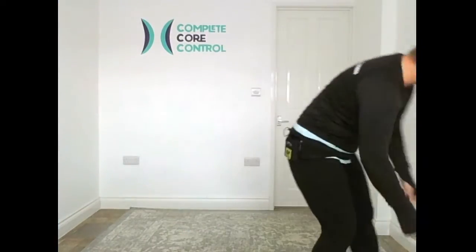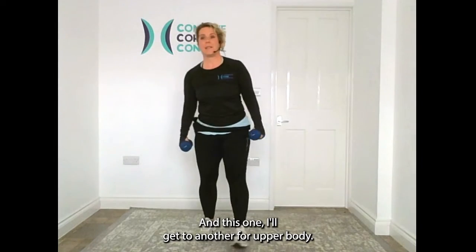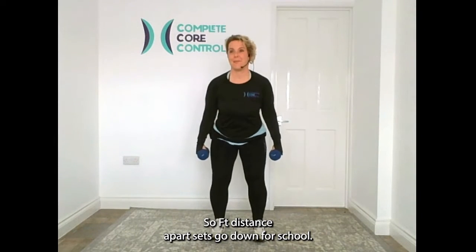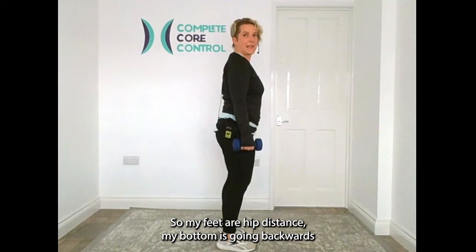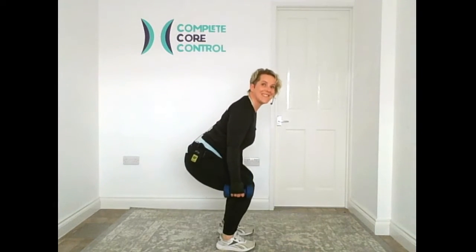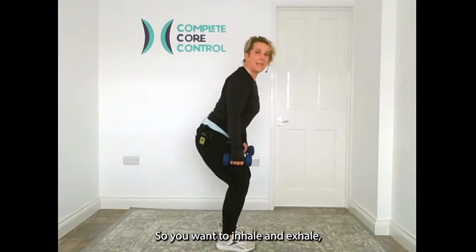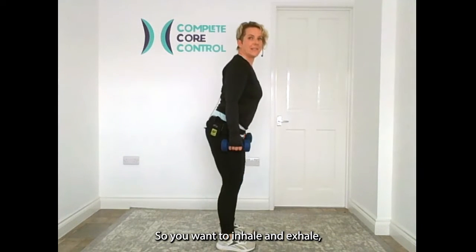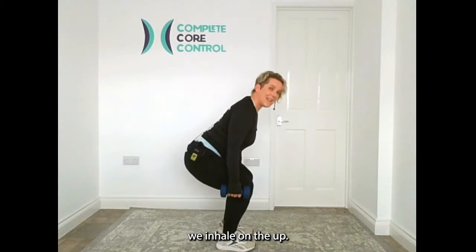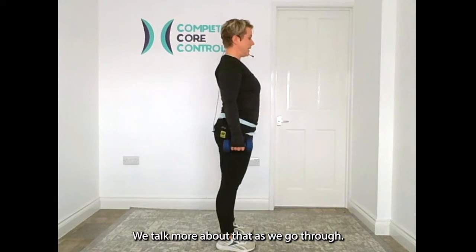We're getting a hold of our weights. My focus today is lower body — I'll do another one for upper body. Feet hip distance apart. Let's go down for a squat: bottom going backwards, knees in line with toes, chest up. Nice basic squat. Inhale and exhale — push up to the ceiling. If you suffer with any pelvic floor issues, inhale on the way up so everything comes in and up. We'll talk more about that as we go through.